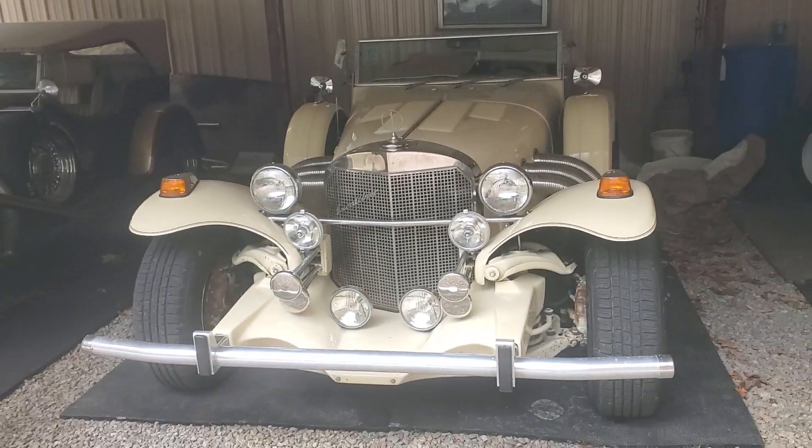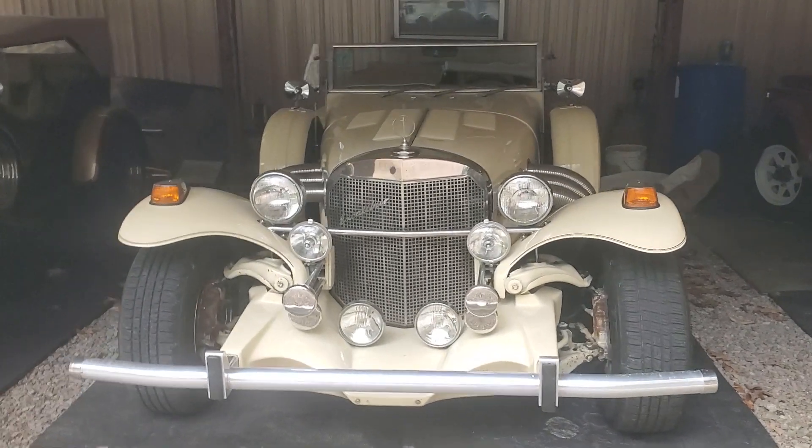That's also a big block 454 — 1976 Excalibur Payton.